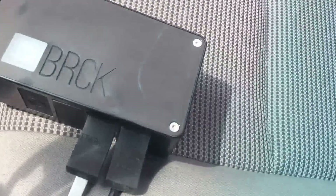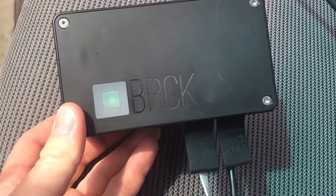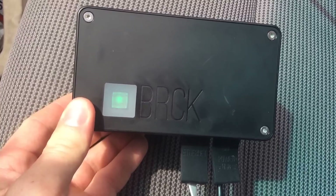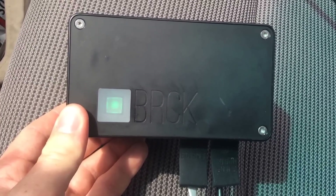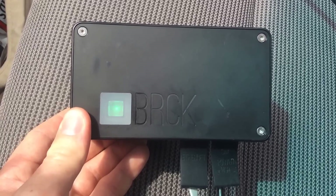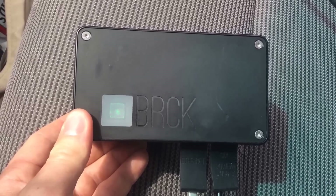Now for internet access, I have my brick. The brick, as you can see, is a portable Wi-Fi 3G router bridge. Right now it is doing a Wi-Fi bridge to my home network, and if I'm out and about, it switches over to my 3G network, so I can still keep using the DSTAR capabilities.